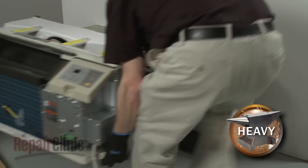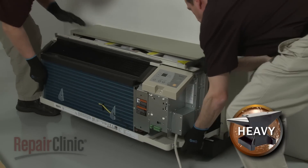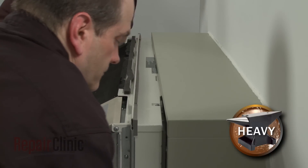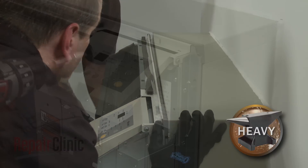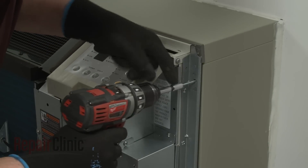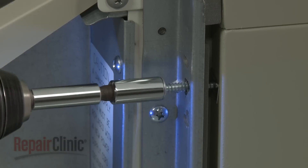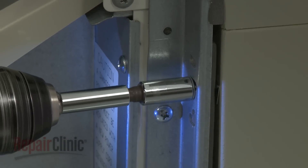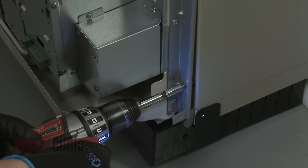Have an assistant help you to lift up the unit and slide it into the wall sleeve until the seal rests against the front of the sleeve. Thread the provided mounting screws to secure the unit to the sleeve. Avoid over-tightening the screws.